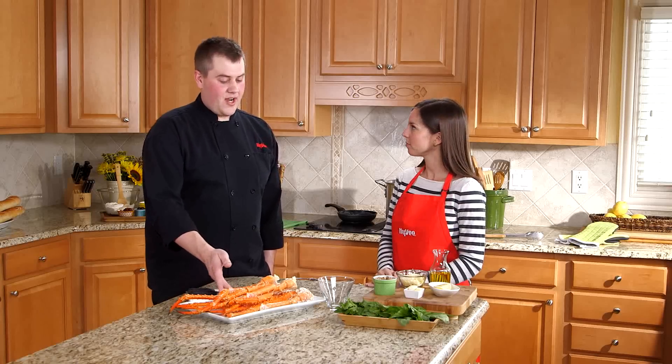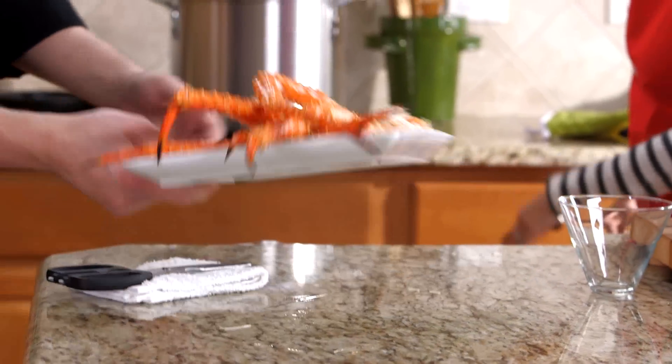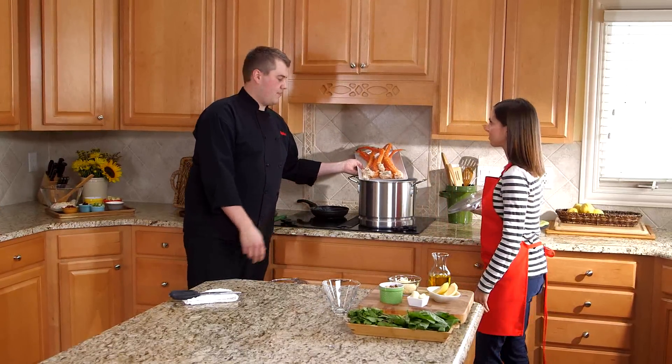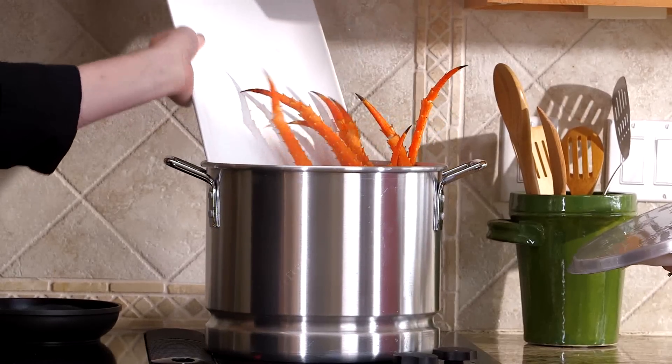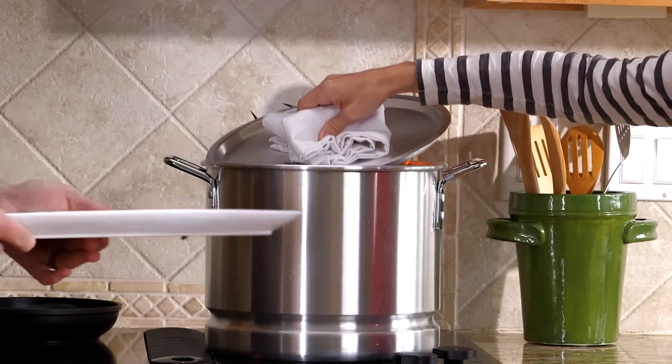You can get these fresh from Hy-Vee, and really all that you need is a nice big stock pot and some kitchen shears. There's about two to three inches of simmering water at a nice rapid simmer, and we're just going to throw those crab legs right in there. And that's okay that the tips are sticking out like that — that's not a problem.